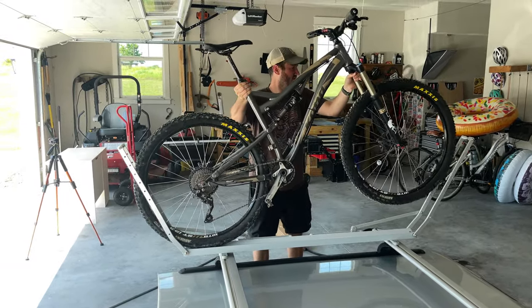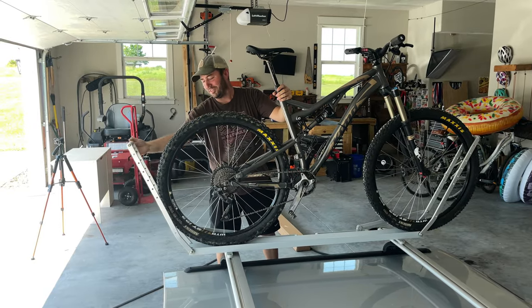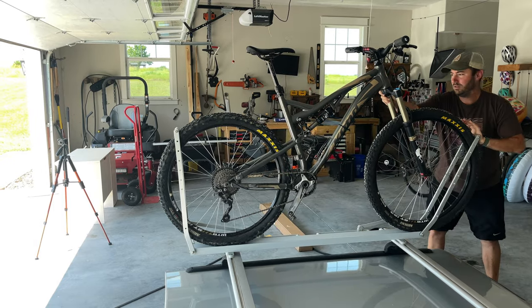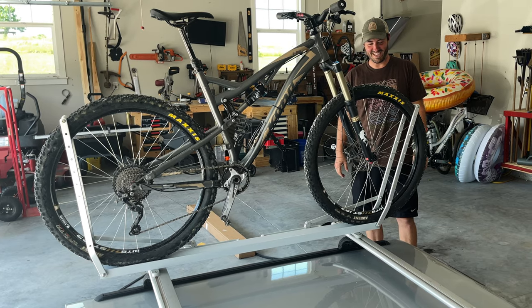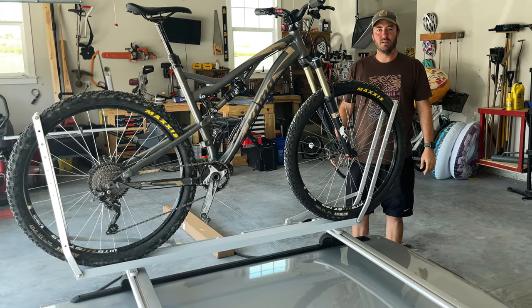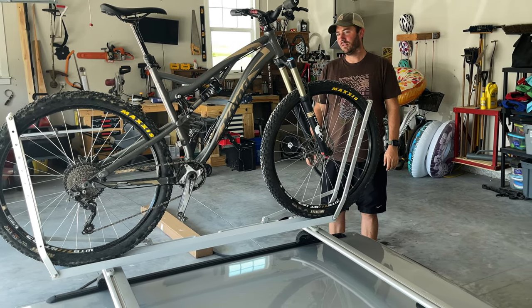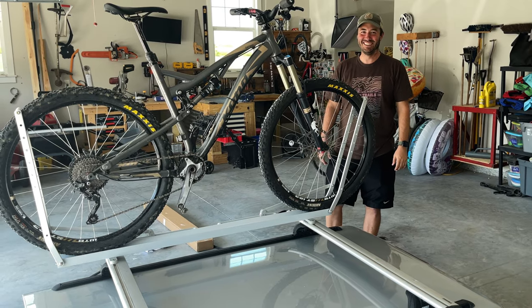Granted, being up on the roof of your camper will make it a little more difficult, but not too much more difficult. That was incredibly easy. We literally installed the bike rack on the roof and installed the bike — total time maybe 10 to 15 minutes.